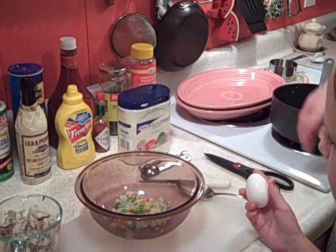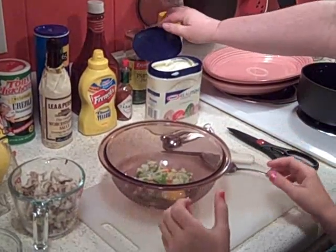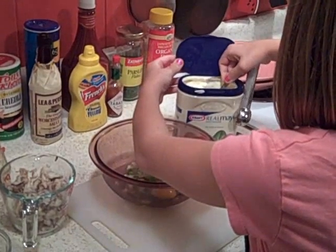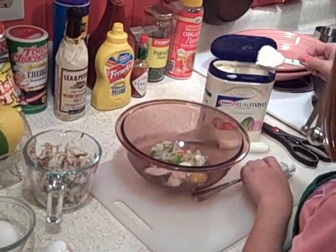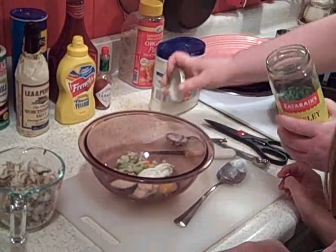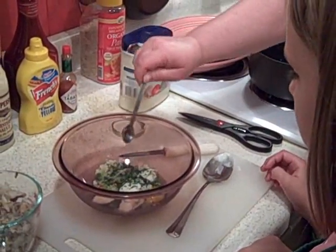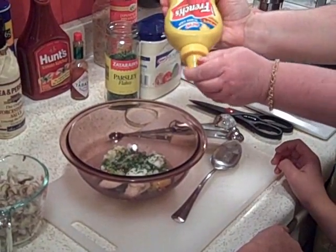Amanda, can you crack an egg for me? Crack it right there. Now we need to mix in a few ingredients. First, we have two tablespoons of mayonnaise — can you spoon out two tablespoons, please? Put it in your bowl. This is parsley flakes, and you need a half a teaspoon of each of the next items, so we're just going to throw that in there. And we need about a half a teaspoon of mustard.